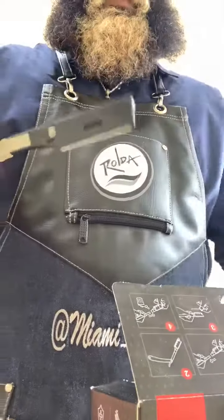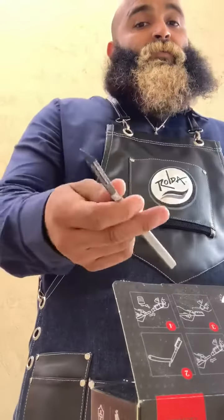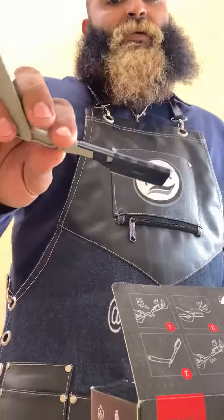You snap this off — boom — and just like any regular blade, you get to work. I'm going to tell you what's so dope about this: the quality of these razors is amazing. You guys got to check them out.